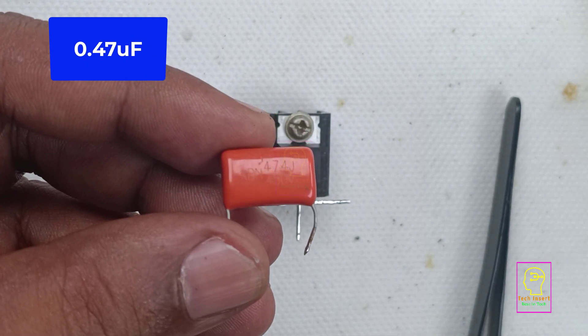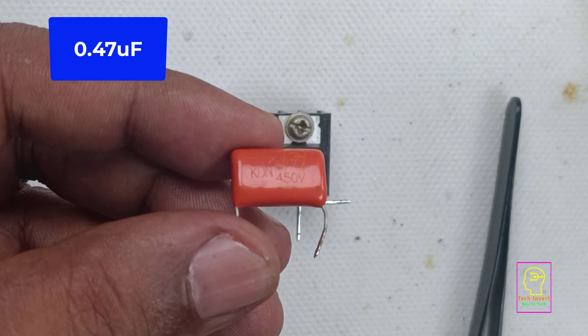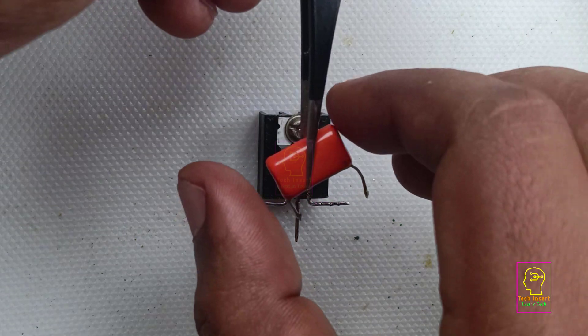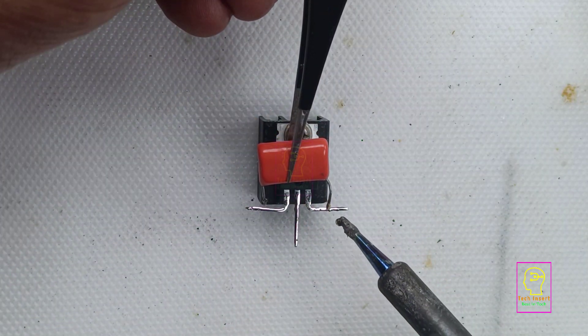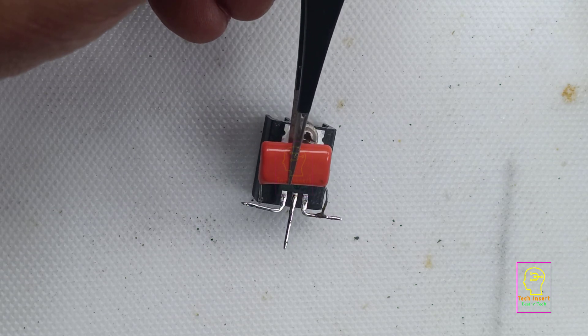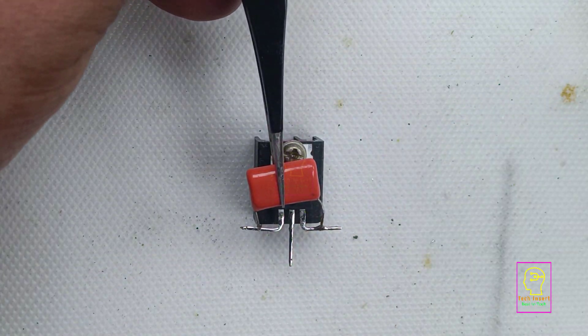This is a 0.47 microfarad polyester capacitor. I am using the 450 volt type of this capacitor since I am only having this type. This circuit does not require this much voltage — if you have a 100 volt type of this capacitor, that is also enough for this circuit.